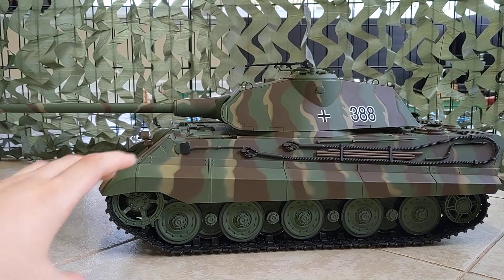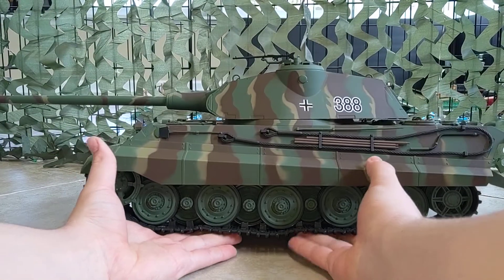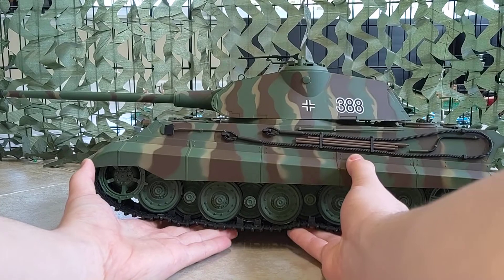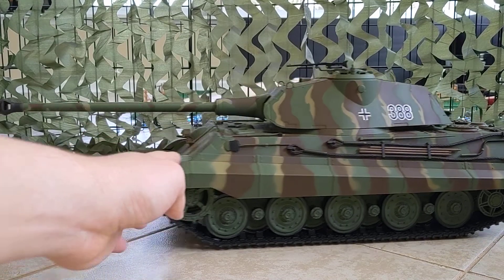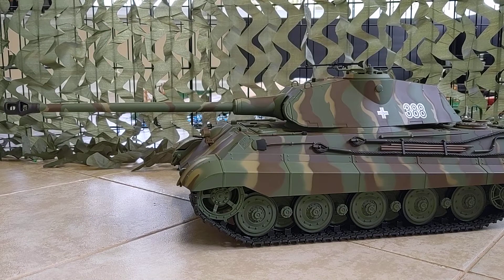I also forgot to mention that this thing has independent suspension on each road wheel, as you can see here. That is really neat — that's one thing I like about Heng Long brand tanks. They have the realistic looks, they're historically correct, and they even have their own suspension with all the other functions and features. I just love these tanks because of that. Let's go ahead and take this thing to the indoor test track.